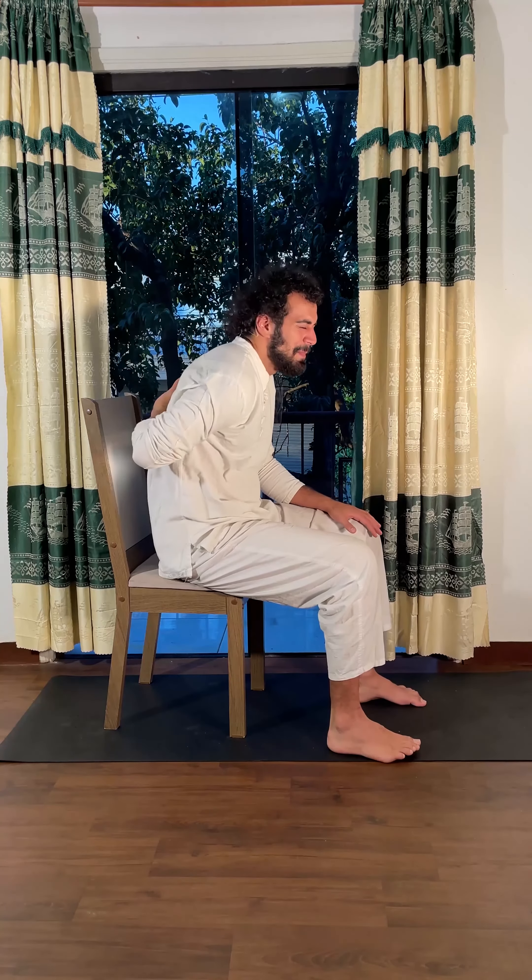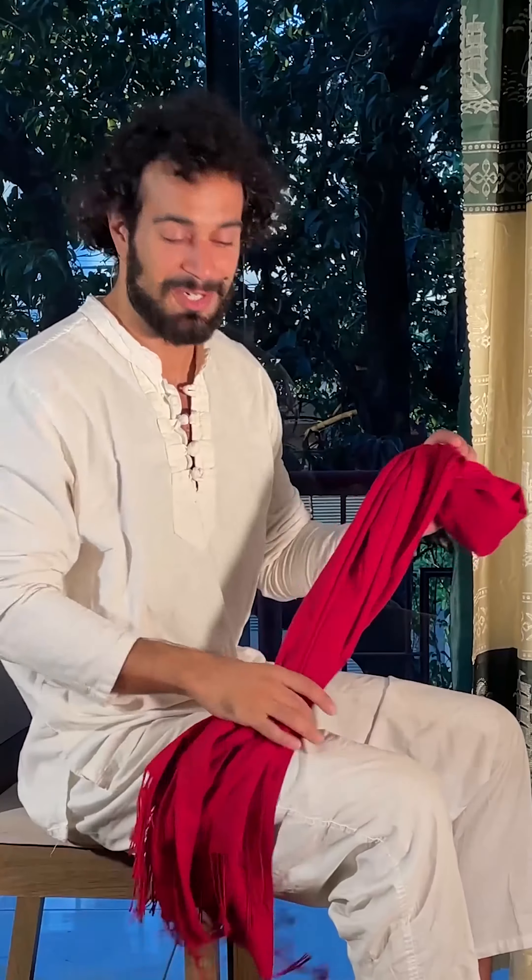Hi there, this is Puya from PuyaYoga.com. We all spend many hours sitting behind our desk, behind the computer, and most of us feel some pain in the upper back or that the posture is leaning forward. Today I want to show you a very simple exercise using a band, a scarf, a towel, or a belt — whatever you have — to correct your posture and relieve upper back pain.